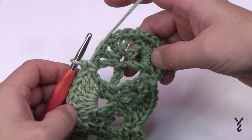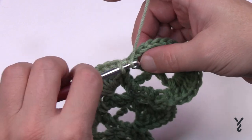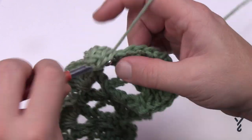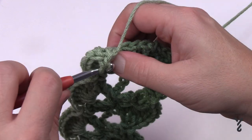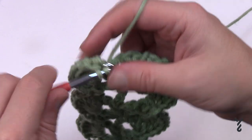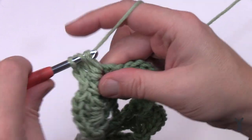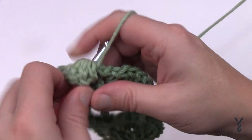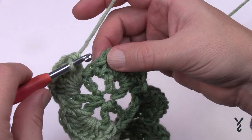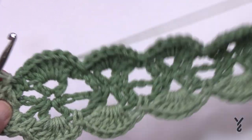Single crochet in the space before the next V-stitch — this is the short edge, so place seven double crochets there. Once your seven are in, slip stitch to the first single crochet to conclude the round. Your ends should look like a three-leaf clover.